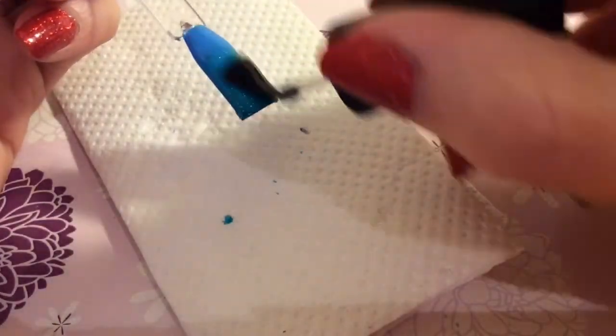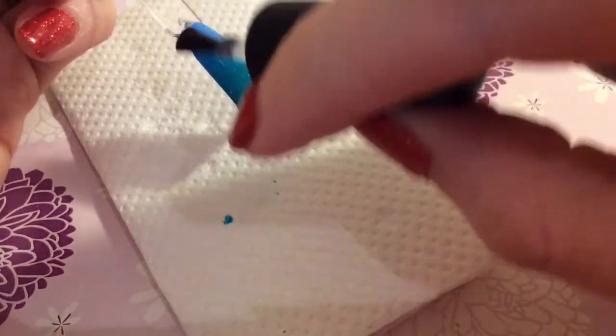And you're done. Apply a top coat and that will smooth everything out and protect your design.